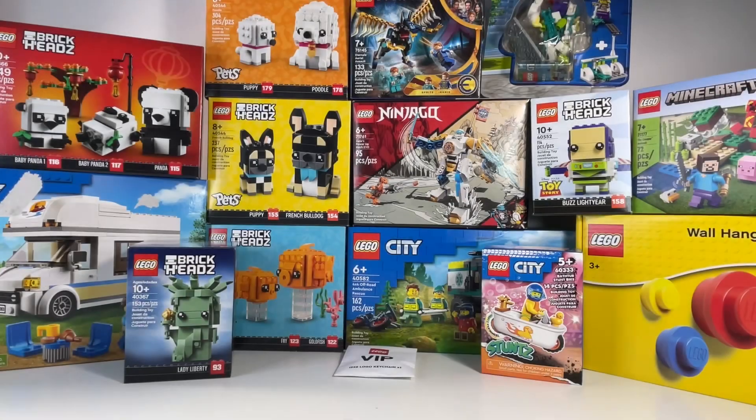That's pretty much it — hopefully you enjoyed this LEGO unboxing. Comment down below which set you guys want to see me build in next week's video on Wednesday — we got a lot of great sets so comment which one you want me to build. Thank you so much for watching, don't forget to like and subscribe, and I'll see you guys next week — bye!